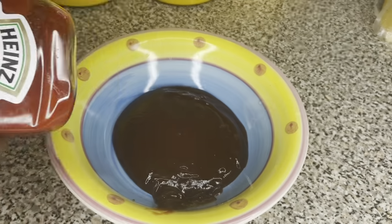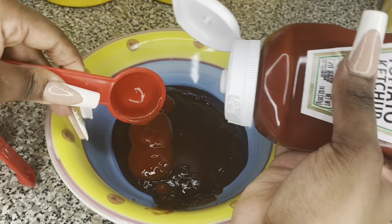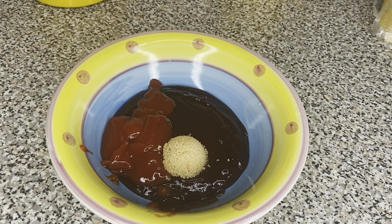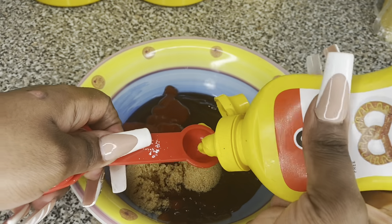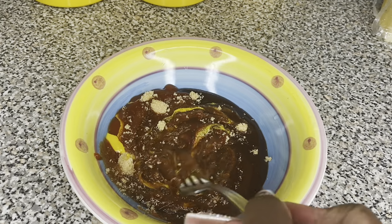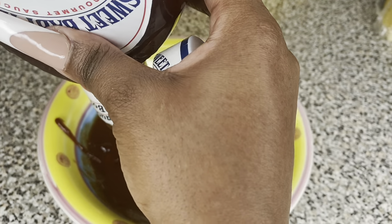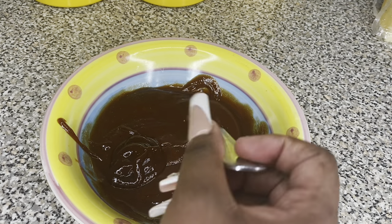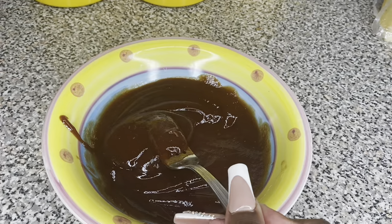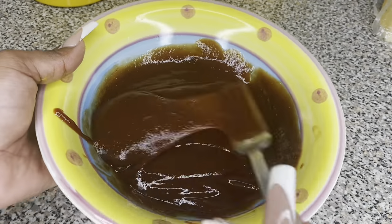While the meatloaf is in the oven, we're going to start making our glaze. I put half a cup of Sweet Baby Ray's honey barbecue sauce in a bowl, then three tablespoons of ketchup — use whatever ketchup you like. Then two tablespoons of brown sugar, and one teaspoon of yellow mustard. The yellow mustard gives it a little tanginess, but don't add too much or it might not be good. I also added one extra tablespoon of barbecue sauce for a little more sweetness, then mixed everything together. At this point, the glaze is phenomenal — set it to the side.